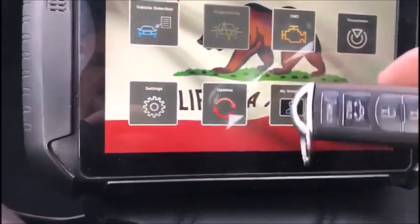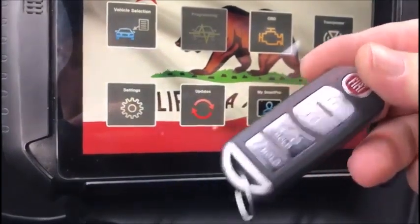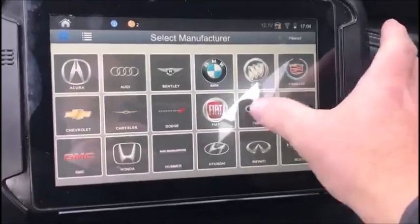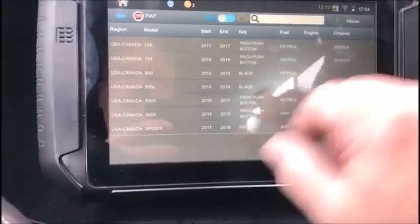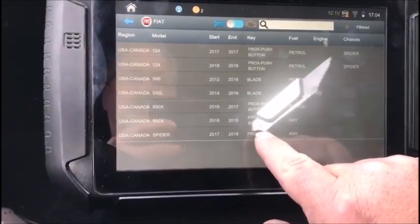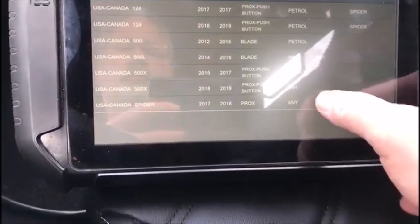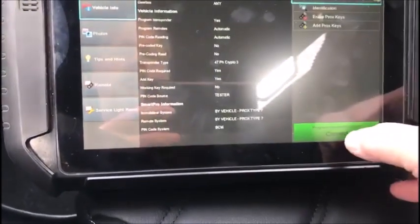2018 Fiat Spyder. We're gonna see if we can add a spare fob into this key, so we will select by vehicle, try Fiat, and we do have the Spyder 17/18 Prox. Gonna connect.